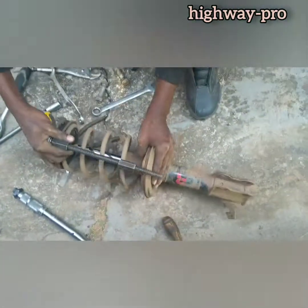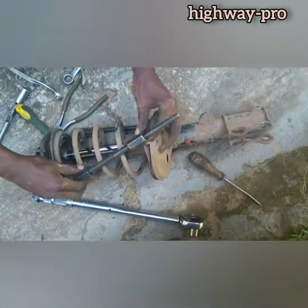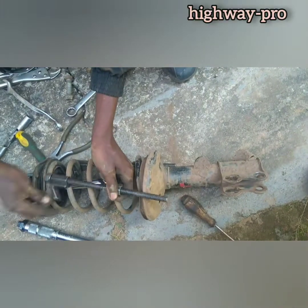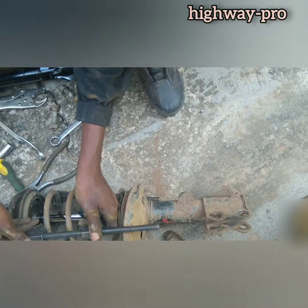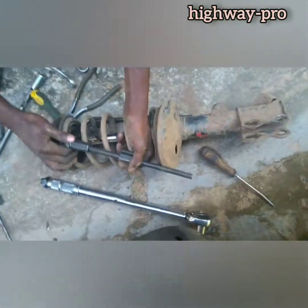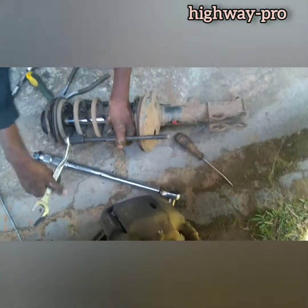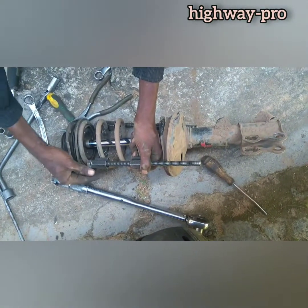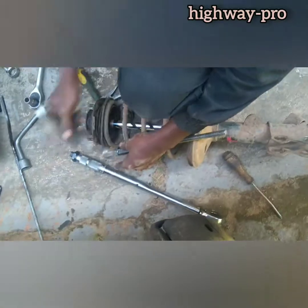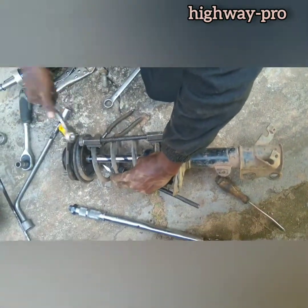I am removing the spring. You can use another way, but the easiest way is to use the spring compressors. You have to compress those springs. After you compress them, I am just trying to compress so that I cannot have any trouble to remove the shock. I will just have to compress it.